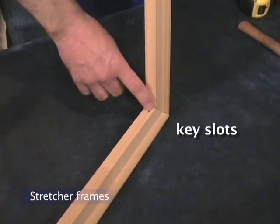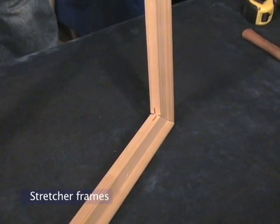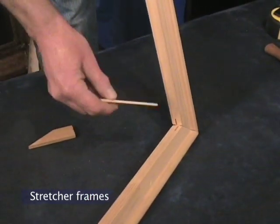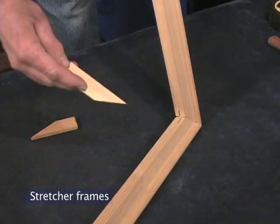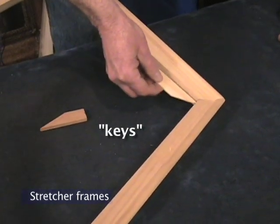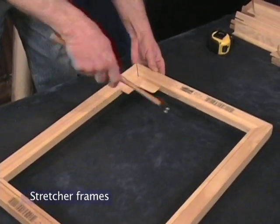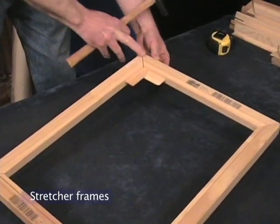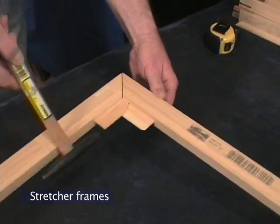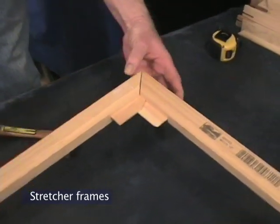These are called key slots, and in these traditional stretcher frames, the idea behind a key slot is that if your canvas ever became slack on this frame — and it can happen over the years — the idea is you should be able to put these keys into these slots and tap them, and this corner, remember which is not fastened, will expand. That crack will open up. Watch and you'll see it happen. See it opening up there?